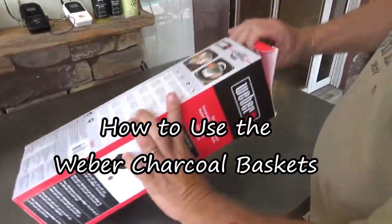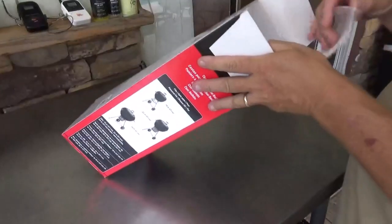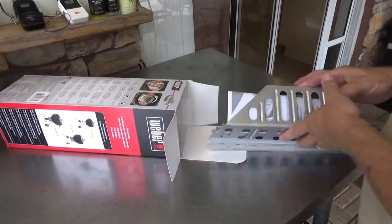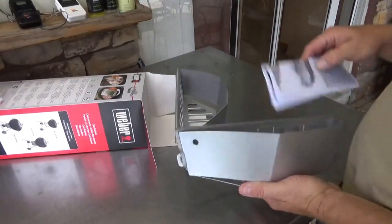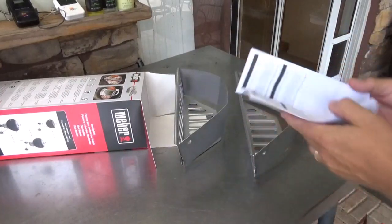Let's go ahead and open this box up. I ordered these off of Amazon. If you guys haven't had the opportunity yet, go down to the link below — there's a link to our Amazon store and we're going to have these up there for you. In a recent review of products, I've never tried these before.